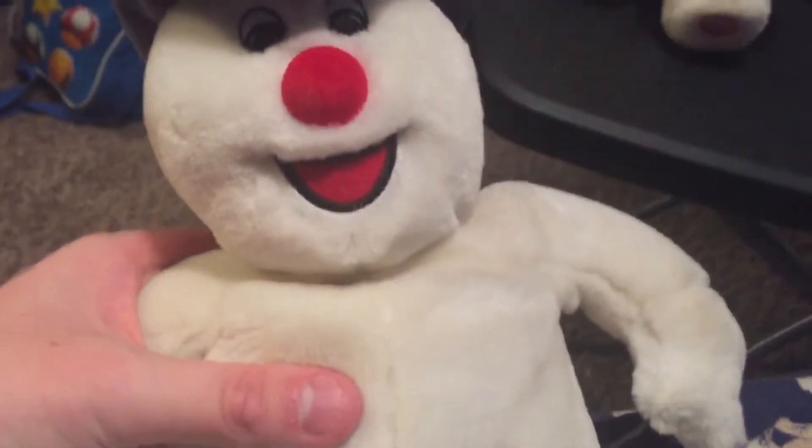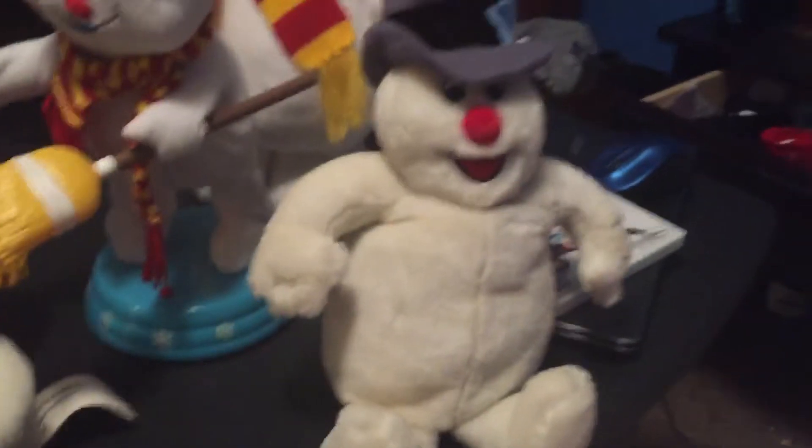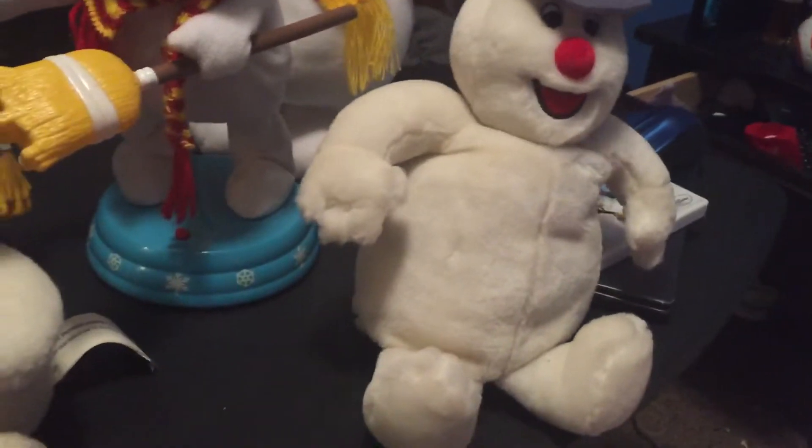We'll turn on this Frosty. I'm not going to play all the others — this isn't really showing you anything new. It's just a collection video, showing my collection because I've already done videos on all my stuff pretty much.